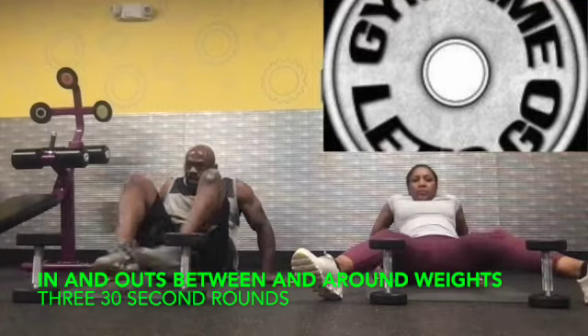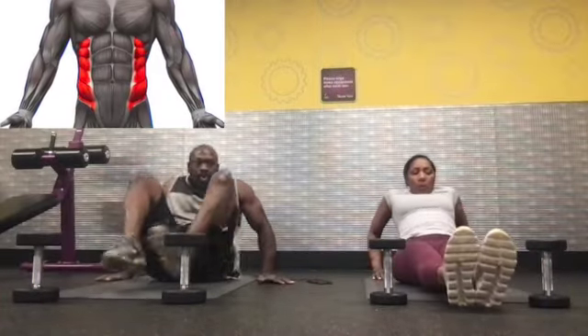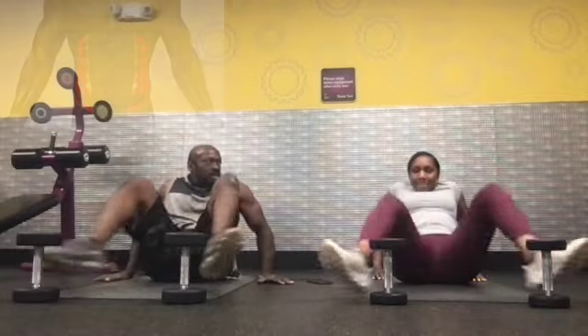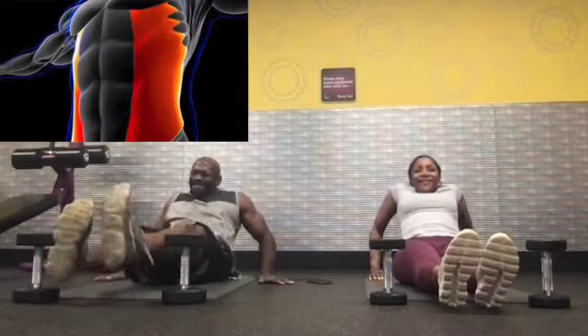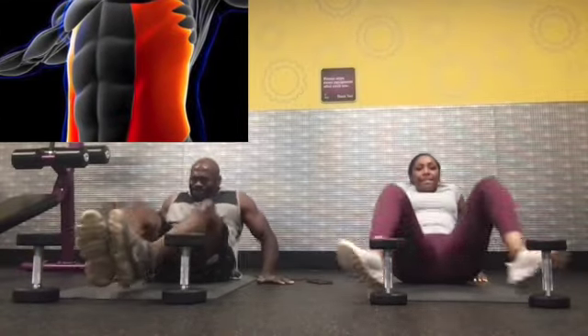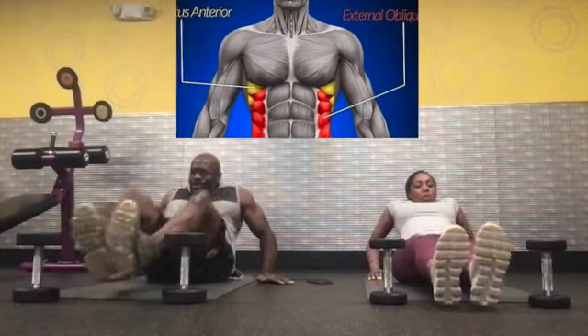Welcome to another episode of AKRME Fitness, your favorite YouTube fitness channel. In this episode, we have myself and my cousin Kat, and we are doing in-and-outs in between the weights and then with our legs on the outside of the weights. This exercise is going to be for your abs and your obliques, and we did three 30-second rounds of this exercise.